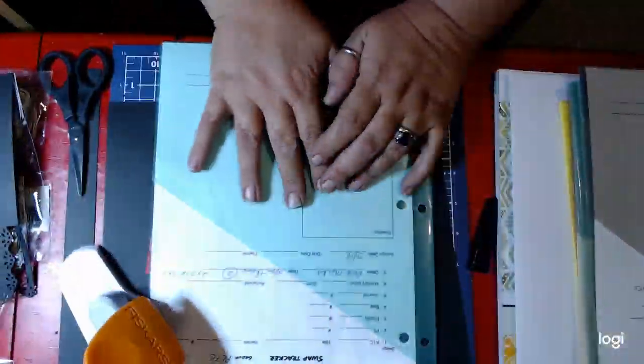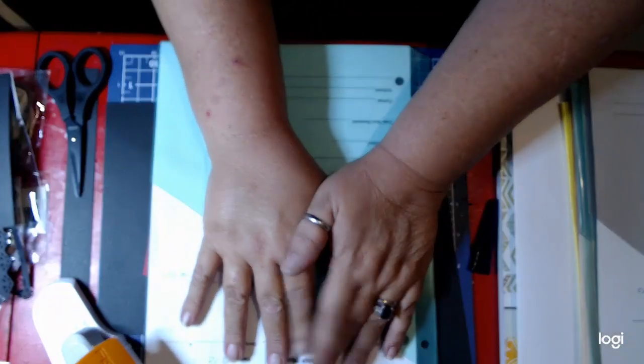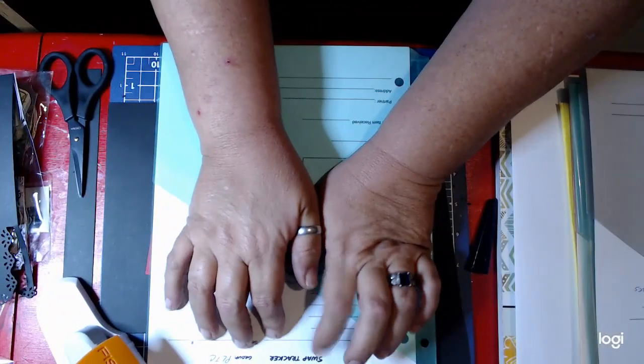Hello, hello, this is Ells coming to you from Bema's Crafty Corner, and today I want to share this with you. This is my swap tracker.